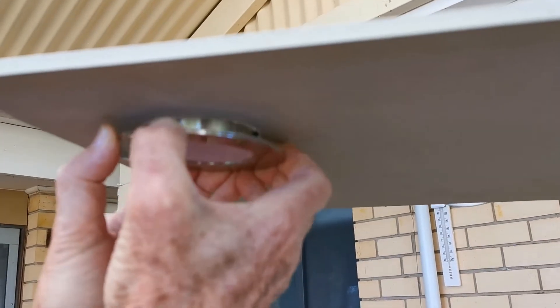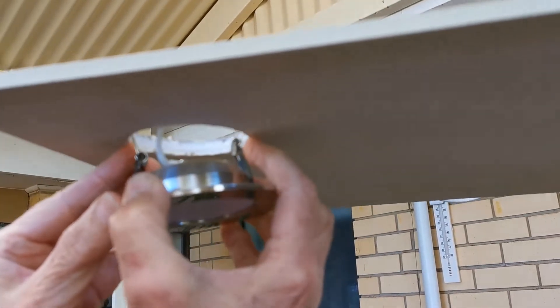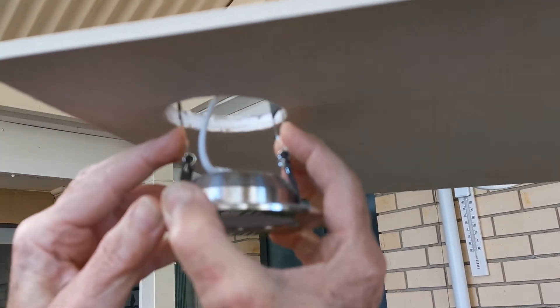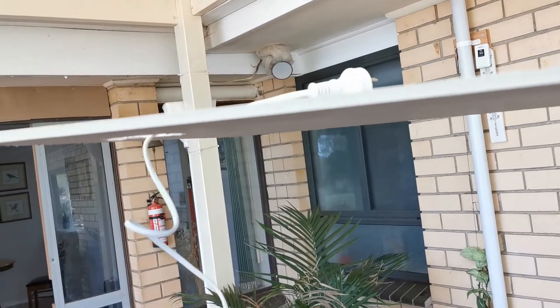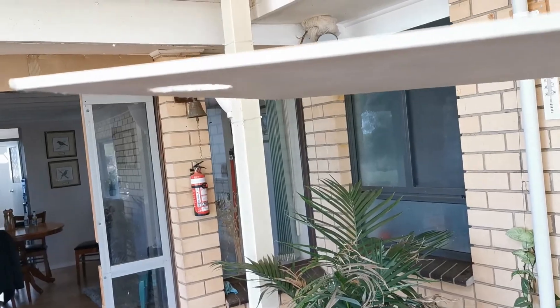To take this out, you just pull down and the springs will start to release, then wiggle it one way then the other. As soon as you can grip the springs with your fingers so they don't damage the ceiling, bring it down and then just pull the cable out and unplug it to get it out. We'll demonstrate that in the house as well.